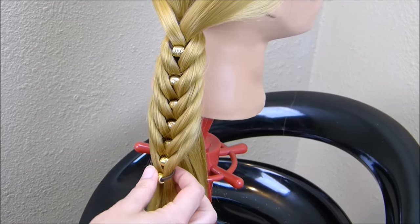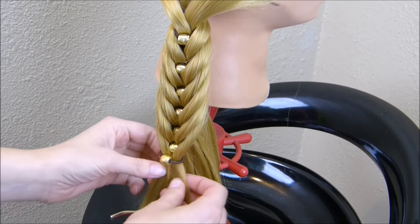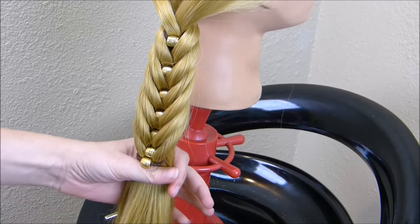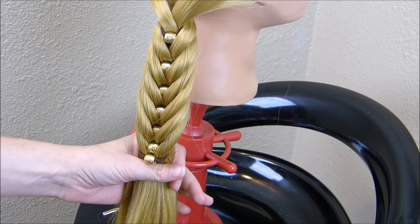Now that I'm at the very end of the braid, there's nothing to tighten on this last bead, so I'm just going to take all of this hair and add a clear elastic at the bottom to hold it in place.